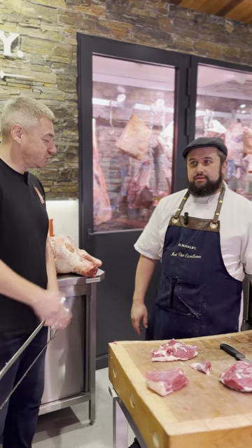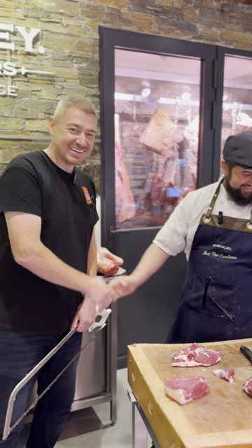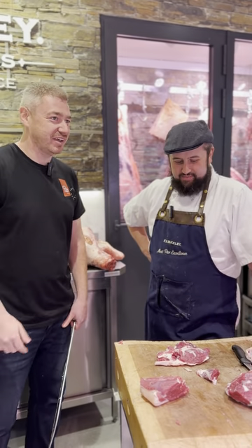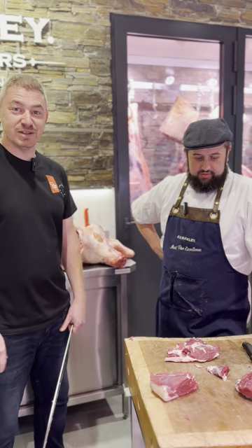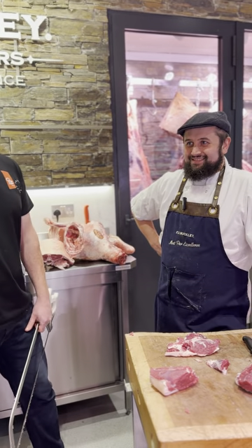That's it guys! Jer, thank you so much - I'm going to his house for dinner now. Bring the beer! Guys, thank you so much for watching, and Jer, thank you for having me down here. And to Dara and everyone at FX Buckley - it's unbelievable, it's good to see this and learn some more. Come visit and say hello to Jer as well - talk to you soon, thanks!